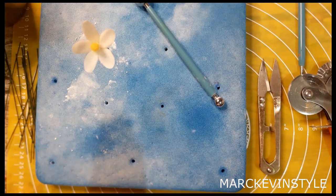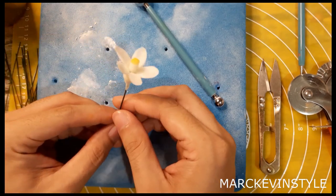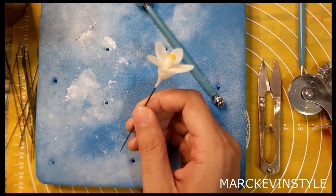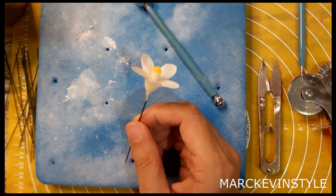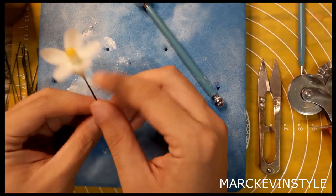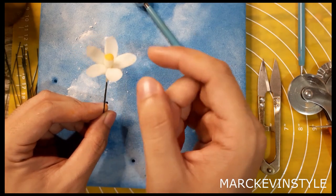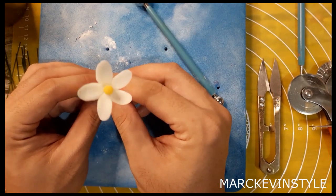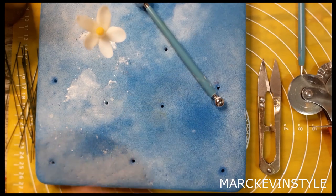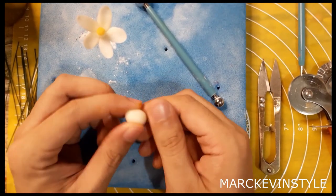Right now we're done with our lemons and I'm just letting them set. Now I'm going to show you how to make this very beautiful lemon flower. If you observe the flowers of citrus fruits, they're actually quite similar to one another — they have protrusions where the pollens are located and very delicate petals.